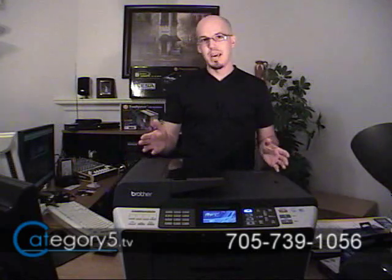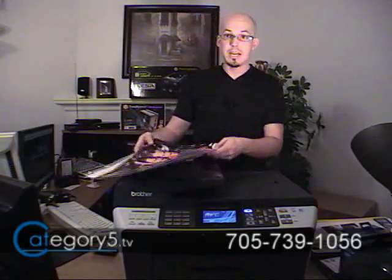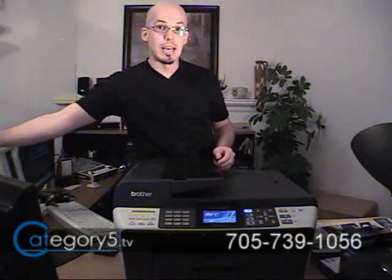Now in your office, time is money. The MFC-6490CW from Brother prints up to 35 pages per minute in black and up to 28 pages per minute in color. All the photo printing, including up to 11x17, is absolutely borderless — and that's a lovely feature. The resolution of those prints is up to 6000 by 1200 DPI, so you're going to get absolutely phenomenal picture quality from this printer.